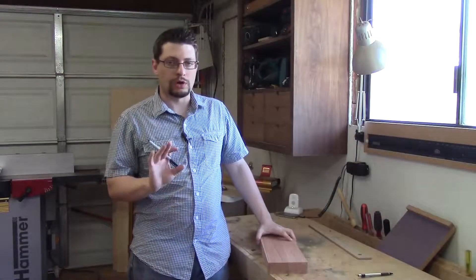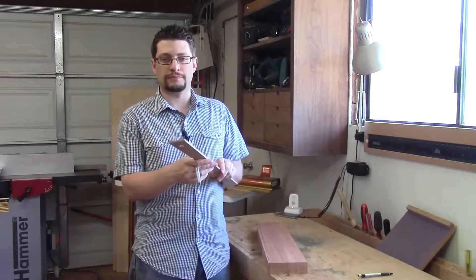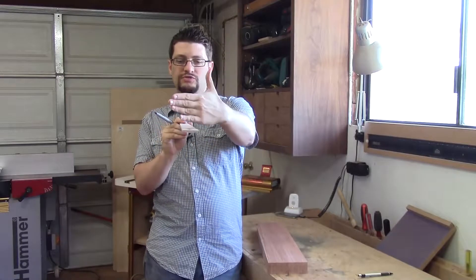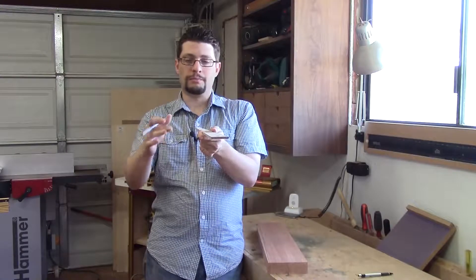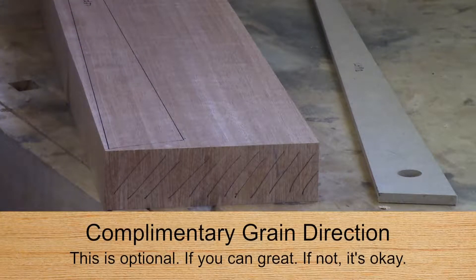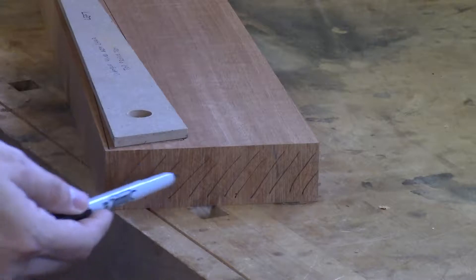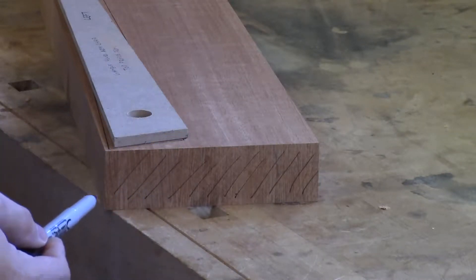Over here at the bench, I want to walk you through grain direction and selection of where to put your arms on this piece. I have my arm template here and I made a couple of new marks on it. As you face the chair diagonally, this would be the left arm and the other side would be the right. What I want is to pull two parts from this board that both have complementary grain direction. As you can see, I've already marked out one of my arms with the permanent marker using the template. I've also drawn lines showing the direction of the grain — as you look at this piece, the grain is going up to the right.